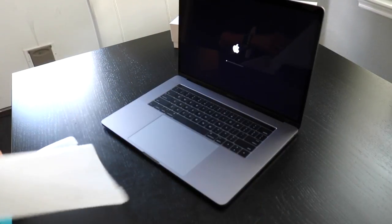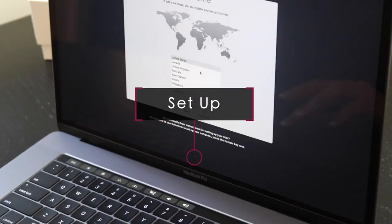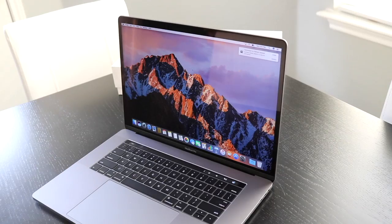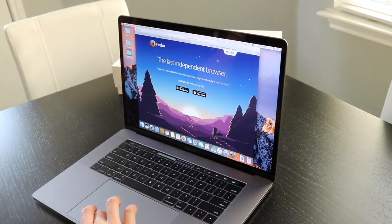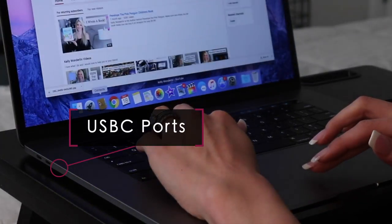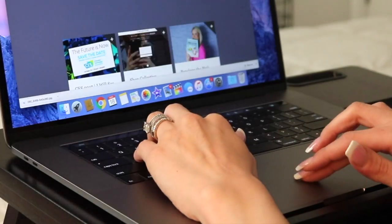The computer does turn on by itself because it no longer has a power button per se. The setup process is an absolute breeze like most Apple products. The MacBook Pro has USB-C ports, which definitely sucks because now I'm going to have to get adapters for everything that I use my laptop for.